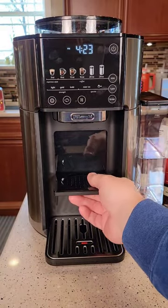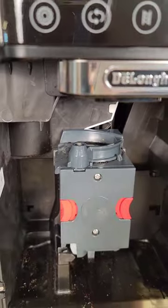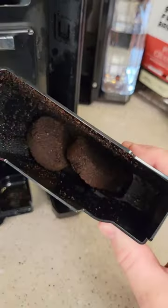So now I'm going to show you how it makes the coffee. We slide this out — it grinds the coffee into a puck. After it's done with the puck, it discards the puck into the puck chamber here. Then you can take this out and get rid of the coffee pucks.